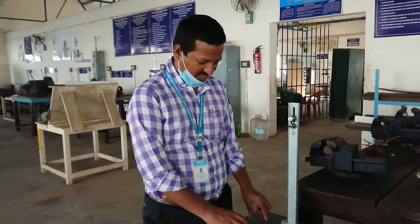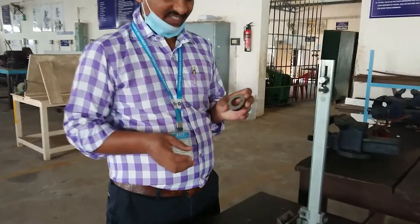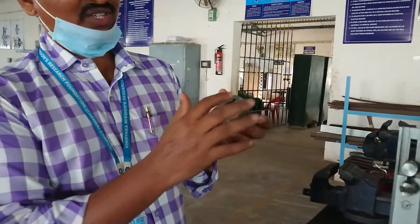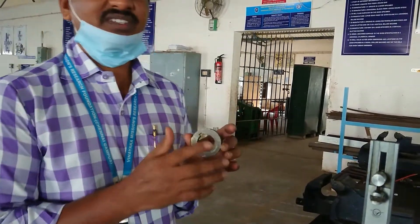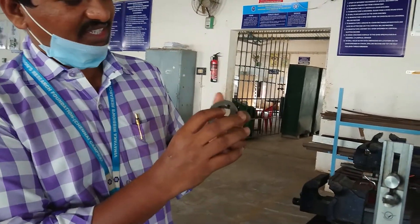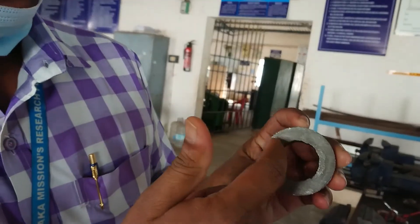In the slotting machine, what we are going to do is internal keyway cutting. This is actually like a pulley. When you want to connect a pulley with the shaft, you have to make a keyway. If you are making a keyway like this, it is called an internal keyway.